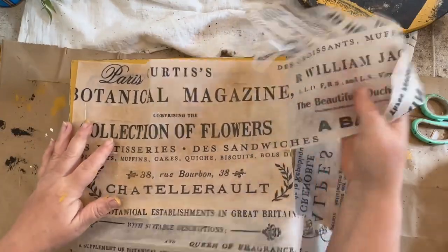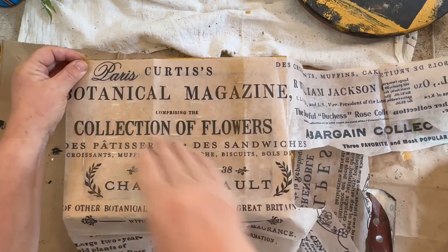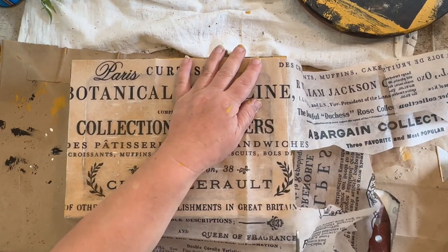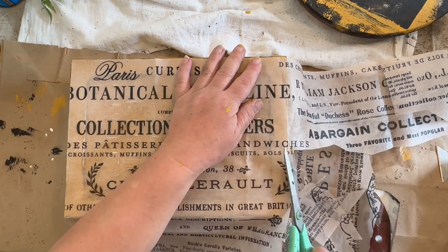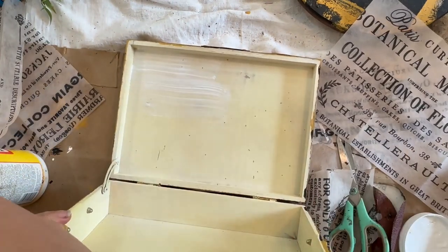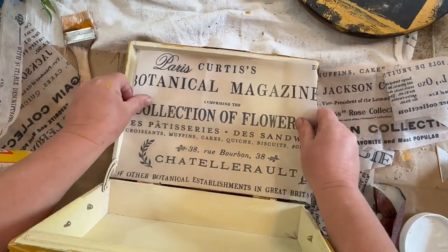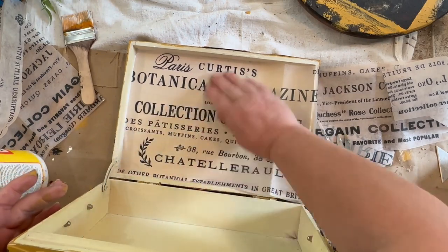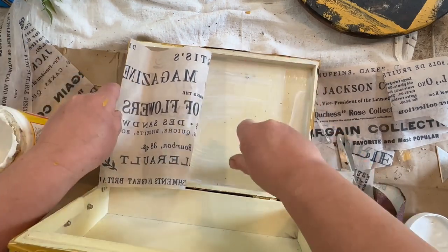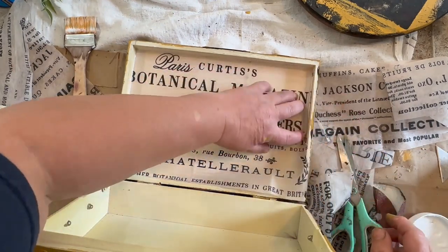I have this decoupage paper left over from another project and I had just enough to measure it out. I want to cover the inside so when you open it you have this nice surprise inside — it finishes it off really nicely. I'm using the outside as a template for sizing and cutting it down, then I'm going to use Mod Podge to put it down so it will stick. I really love how this comes out. Between the color of the decoupage paper and the color of the background, it darkened up on its own, which I really liked.